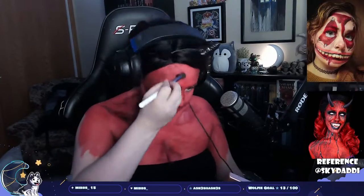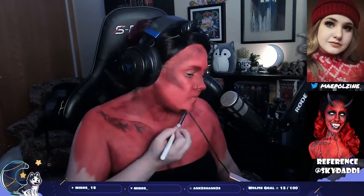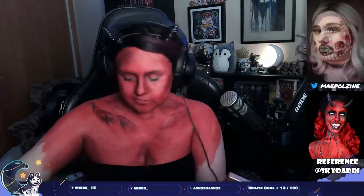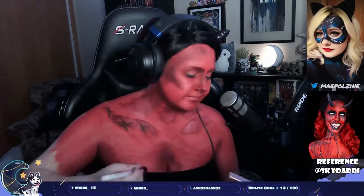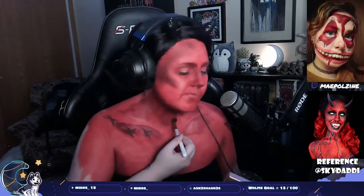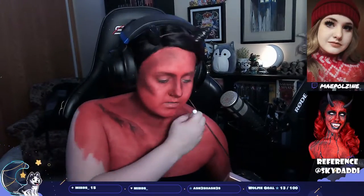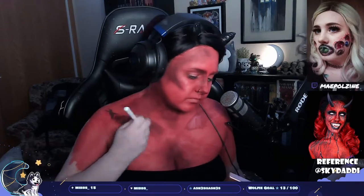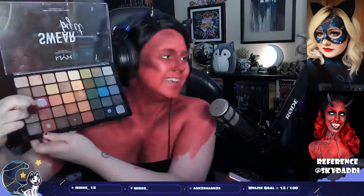I'm taking a dark red tone from the NYX Swear By It palette to just set and blend out the entire area where I had put the contour, so it actually looks more seamless. What I'm doing is just blending that out, making it come to life, and trying to hide it.